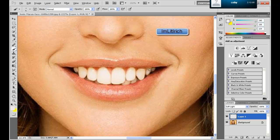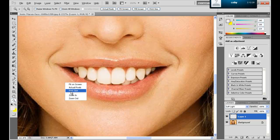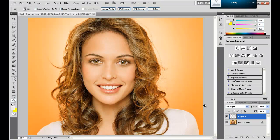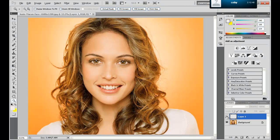I'm just going to fix these teeth just a little bit. Now once you've done that, let's fit to screen. You can easily tell right here — look at how much whiter her teeth became just from that.